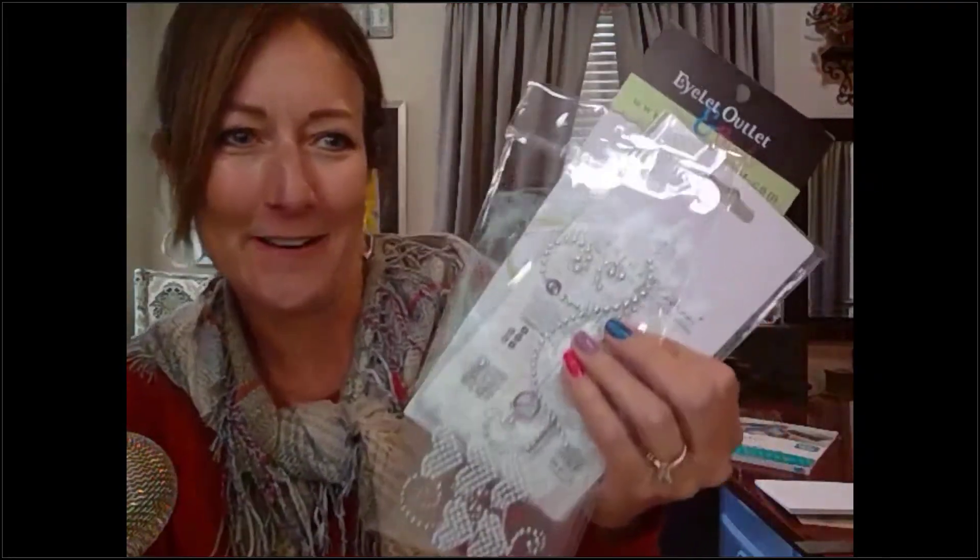A viewer mentioned 'smart shopper' and I thought they meant go to smartshopper.com, but she was actually calling me a smart shopper — that's so funny! These embellishments are a little sticky, so you peel them off and put them on the cards.